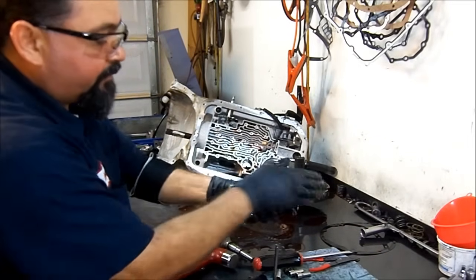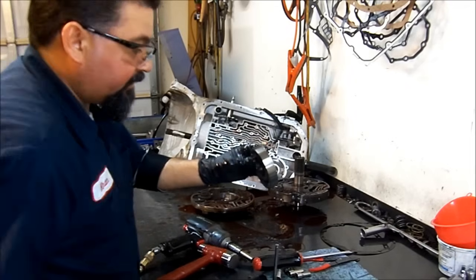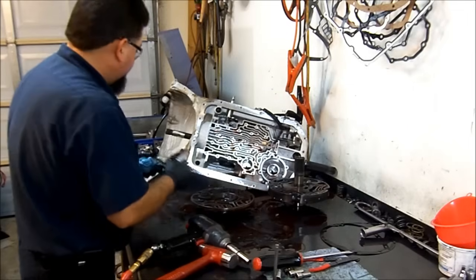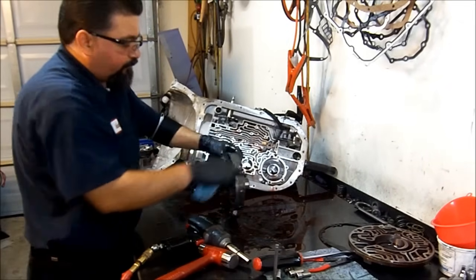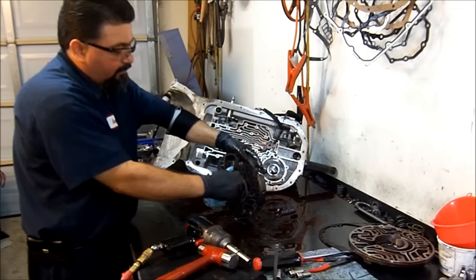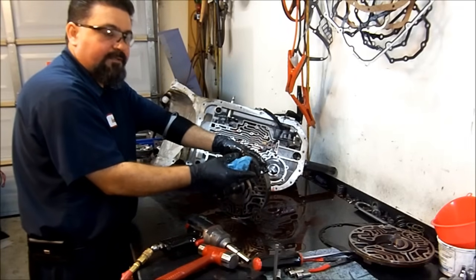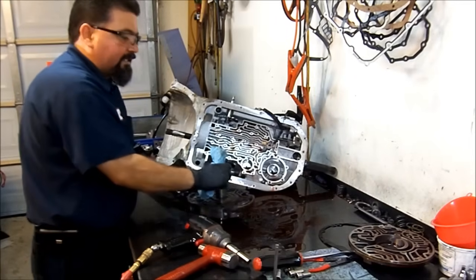Here we have our pump gears and these pump gears are not worn out at all — they're nice and shiny and clean. They don't have grooves, they're not scored or marked in any way, so this pump is going to be in good condition. What is very common in these units is the boost valve gets worn out and you will have high line pressure. What happens is the boost valve gets stuck and pushes the pressure regulator valve into its closed position, giving you extremely high line pressure which can break parts inside the transmission. If you have that issue, you're probably going to have the third gear drum popped out where the snap ring goes.